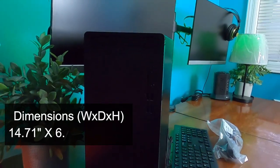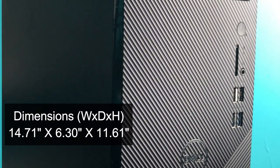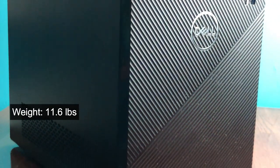The dimensions for this computer were 14.71 inches by 6.30 inches by 11.61 inches, weighing in at 11.6 pounds.